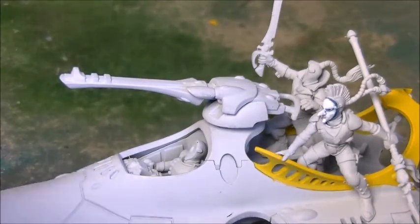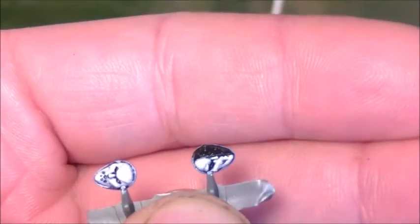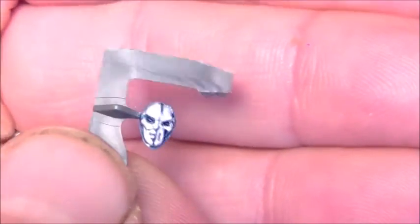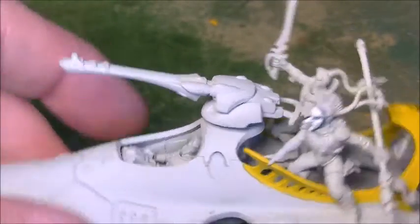We've also got a couple of faces still on sprue. I thought it's easiest just to paint them up straight onto the sprue — there's a third one there as well. And then we can kind of stick them on later. So that's where we're up to with the Harlequins.